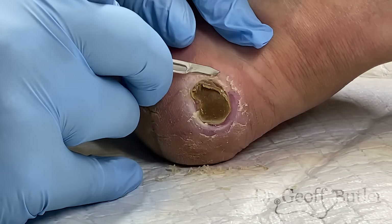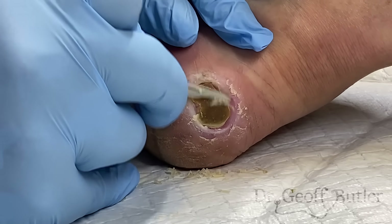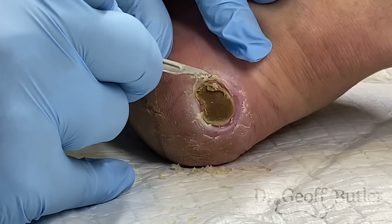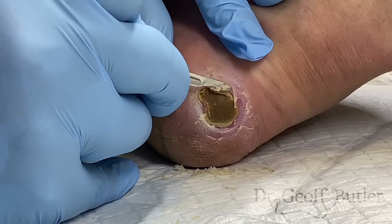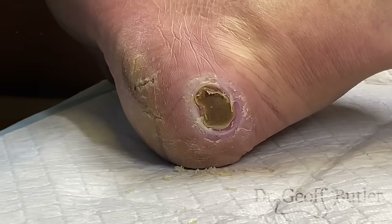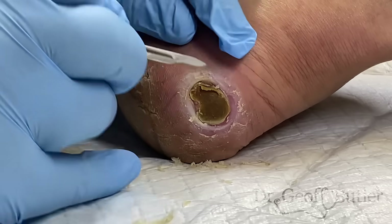That's something we can determine once we get our imaging studies back, but at this stage I can still clean this off and allow the margins to come together. What makes this look more like a venous ulcer? The bed is more moist and it's a larger space — arterial ulcers are typically smaller when they're just originating.